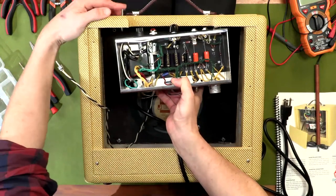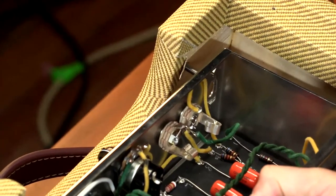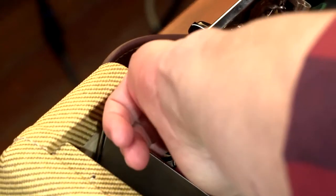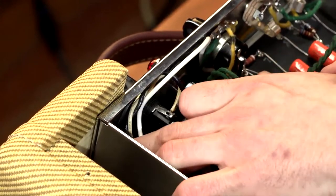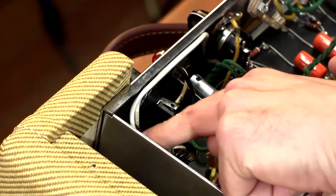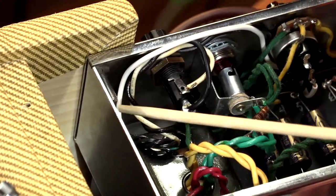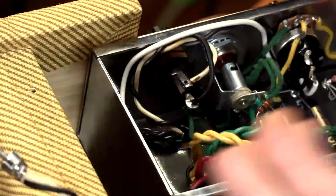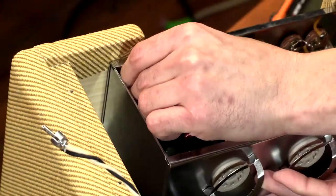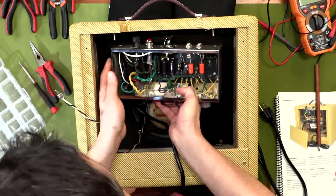I've got these mounting bolts — they should pass right through that tweed cabinet. Sometimes the tweed can overlap those holes; not a big deal, I just folded it back on this one. I'm going to pass the chassis over those mounting bolts, making sure these white wires and the white and black lead are out of the way, because this mounting bolt is very close to these AC wires. If the nut squishes those wires, you can cause a problem.